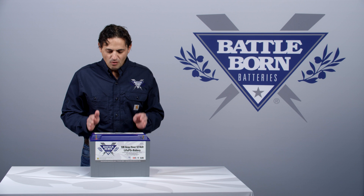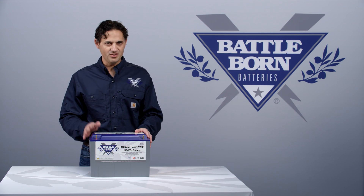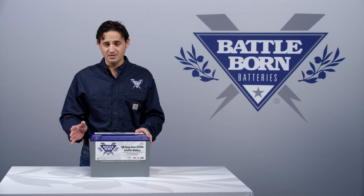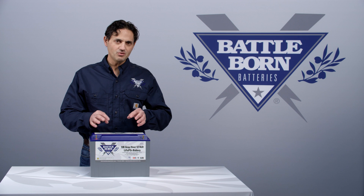The voltages that are used to charge up the battery are identical to the voltages you'd use to charge up your AGM, your sealed lead-acid, or even your flooded battery. In that case, you can use the same charger.